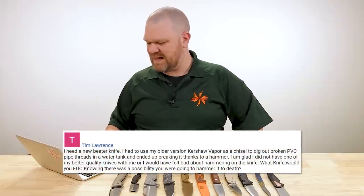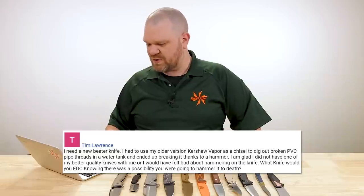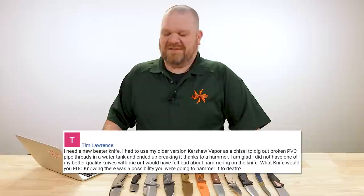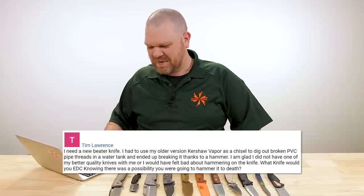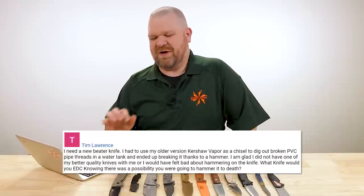First question today comes from Tim Lawrence. He says: I need a new beater knife. I had to use my older version Kershaw Vapor as a chisel to dig out broken PVC pipe threads in a water tank and ended up breaking it thanks to a hammer.